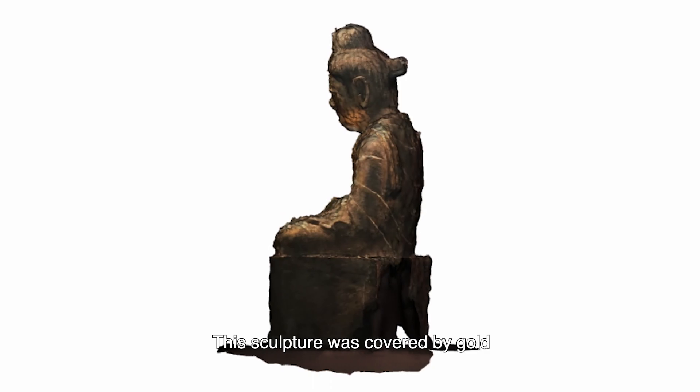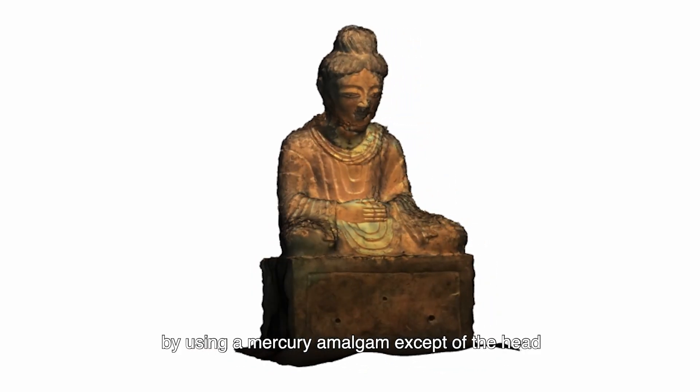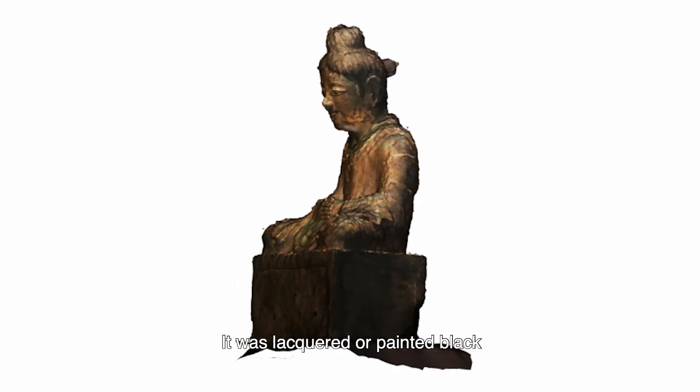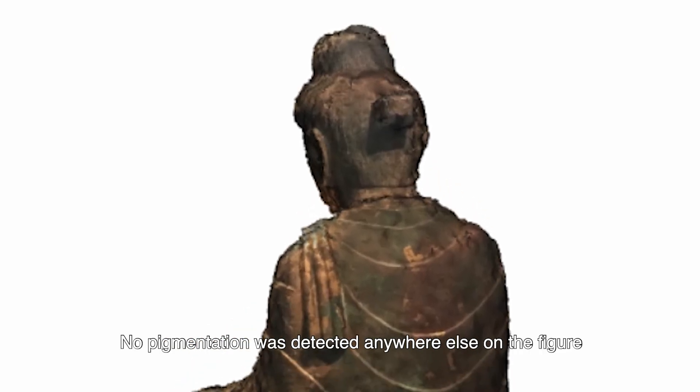This sculpture was covered in gold using a mercury amalgam, except for the head, which was lacquered or painted black. We can find traces of this behind the left ear. No pigmentation was detected anywhere else on the figure, but it may have worn off over time.